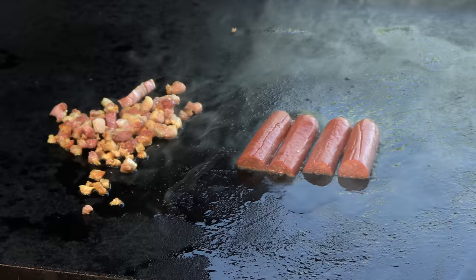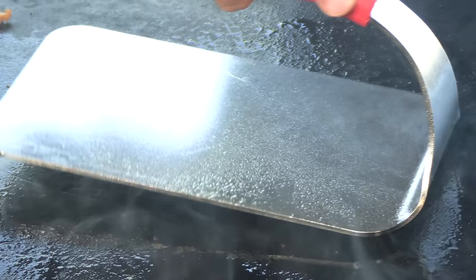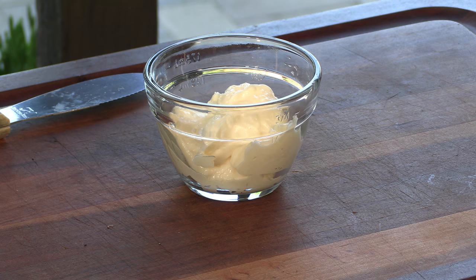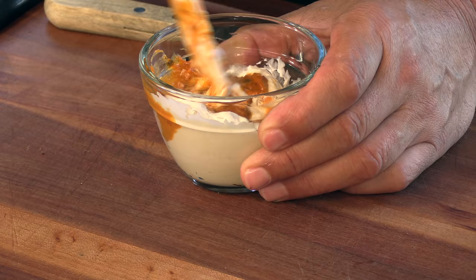I'm going to put a steak weight on there. Now we're going to make a quick sauce — I have some mayo here, not measuring anything, a little less than a half a cup. I found this at my grocery store the other day, it's Beaver Brand jalapeño mustard. I want a little spice and again I'm not measuring this, just plopping it in. There we go, looks good.